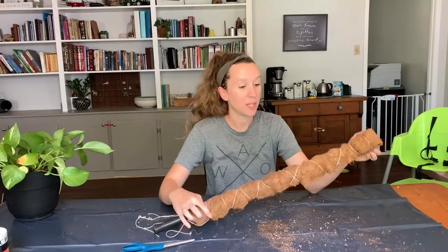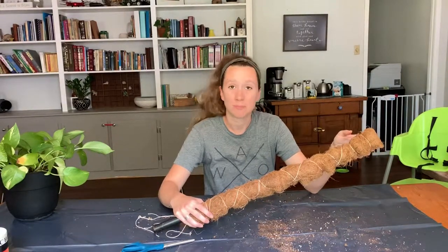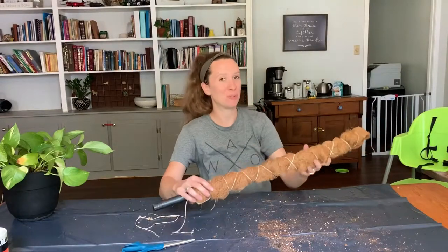Now tie this off and call it good. And that's it — my extremely kind of janky moss pole for $2.50 as opposed to $15.